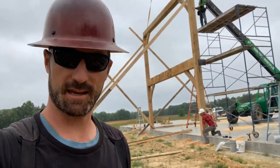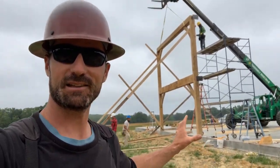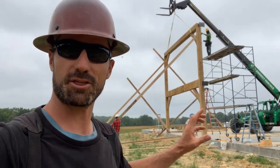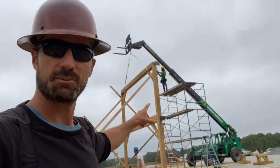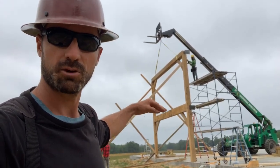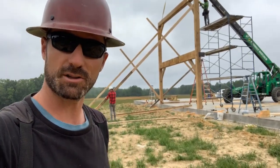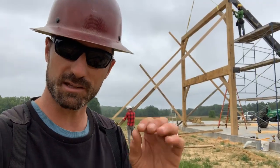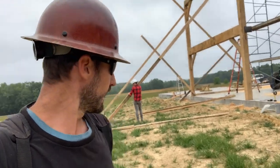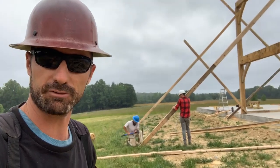We are back at the wedding barn today and we just raised up this first timber frame bent. It is huge - it weighs about three thousand pounds. Fortunately we have this telehandler with a shackle, chain, and some slings. We were able to lift it up, pivot it off the sawhorses, and drop it right onto those steel knife plates. It actually fit like a glove because we gave it a little bit of wiggle room. Right now we're working on bracing this thing off.